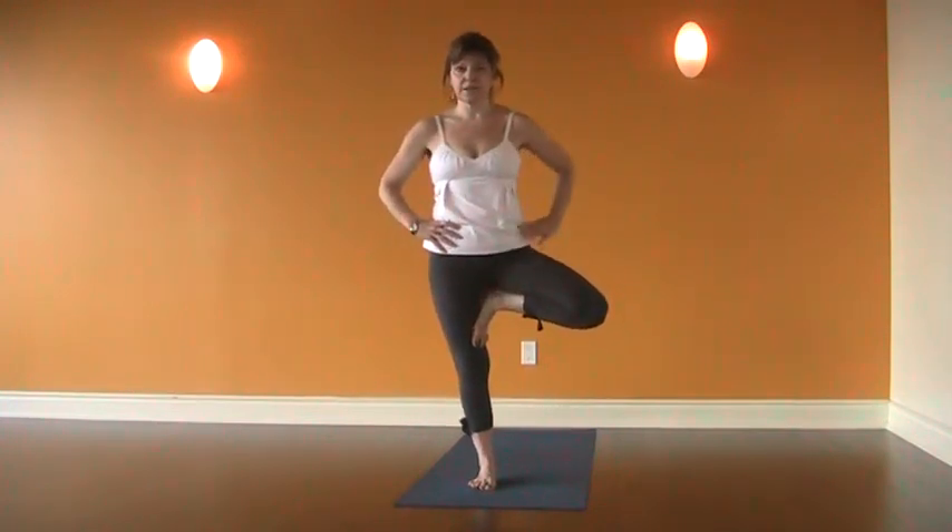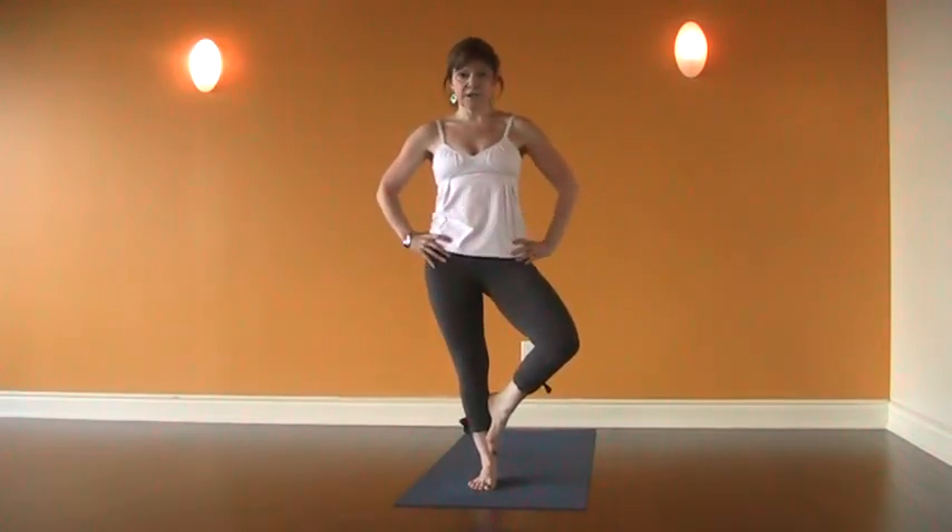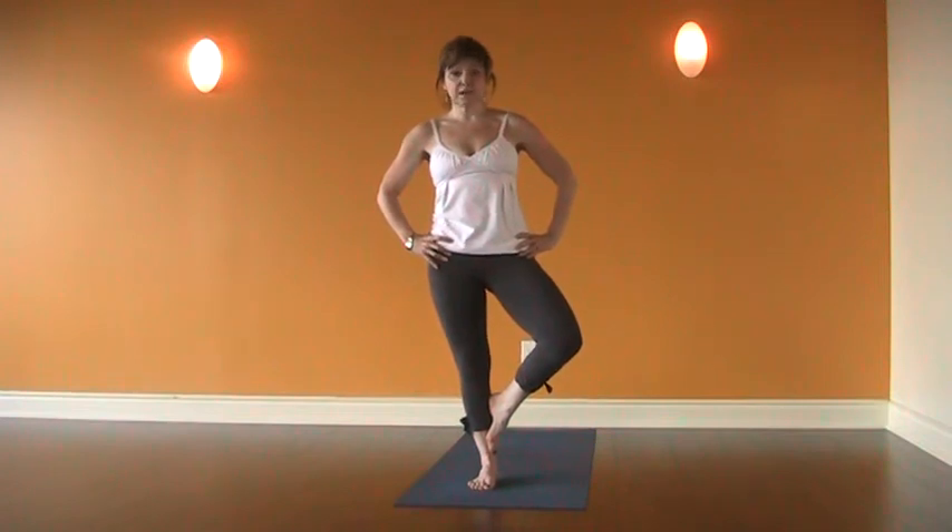But we want to be really careful here, because sometimes when we lift up too high, this hip lifts and we're off kilter. So this is a great chance for us to draw back in the pose, think about our hips, think about the strength of the pose.